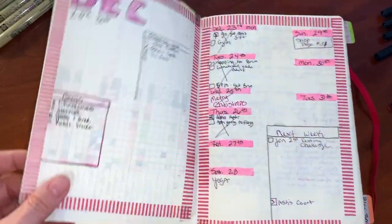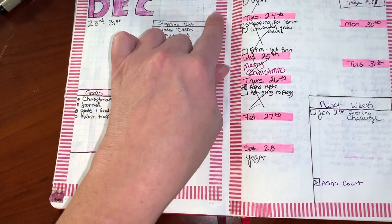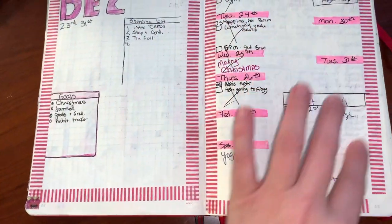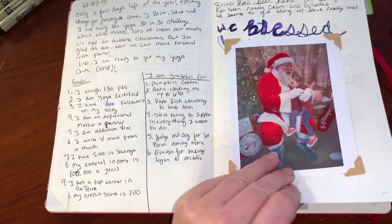I did start the journal in December just to get a feel for it. I thought this washi tape was kind of cool because it references Christmassy stuff — this was the week of Christmas — and then it went into some of my journaling.